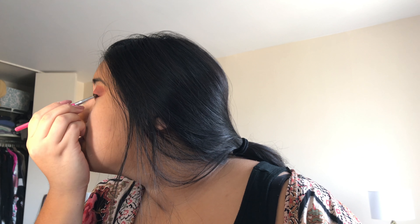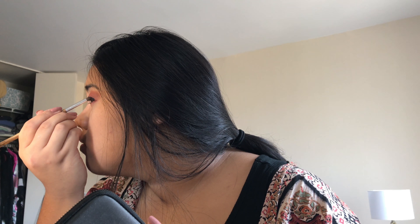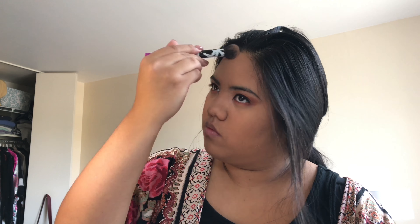Now I'm going in with my Tarte Amazonian Clay Foundation in Tan Deep Honey. I'm putting that on my silicone sponge and adding a drop of facial oil just so it adds a little bit of moisture to my face. I like to use the silicone sponge to apply it because when I put foundation directly on my Real Techniques sponge, it tends to absorb my product — whereas the silicone sponge doesn't absorb product, so I'm able to spread it evenly.